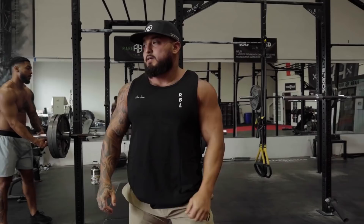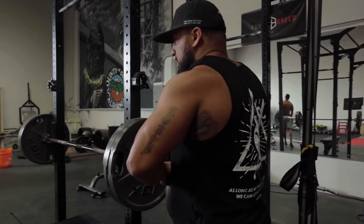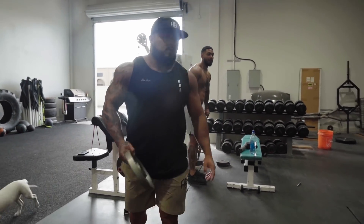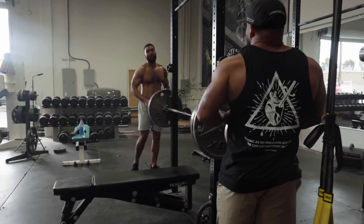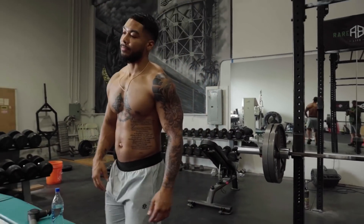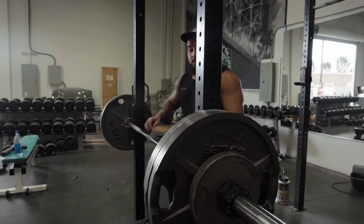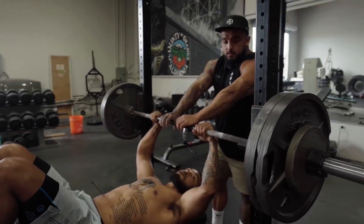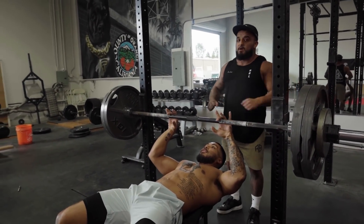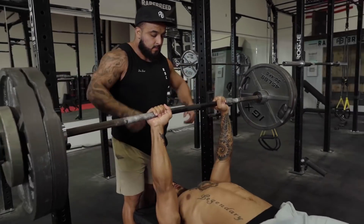Loading up the bar — going 245 with a 10 added. Man, I love being on my heels. I feel like I'm getting a pump really fast. It's probably because I got body work done, so I have a lot of blood flow already.